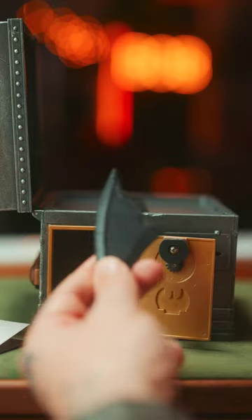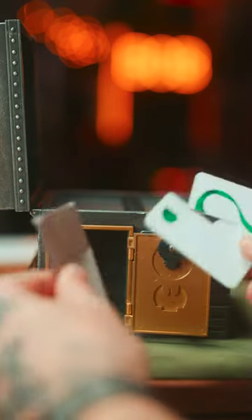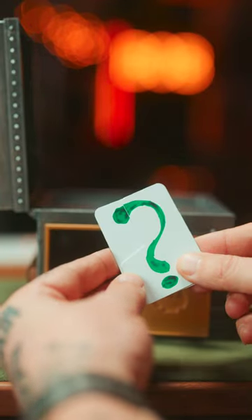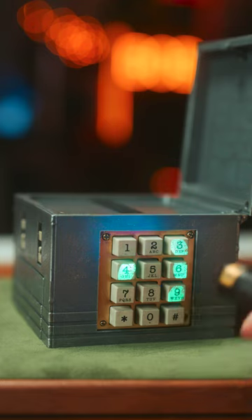You now have the second piece of your batarang. Inside, you'll have more clues. You line up these two keys, just like this. Slide those in there. Looks like someone's used this before.